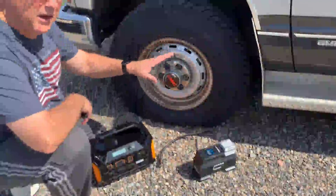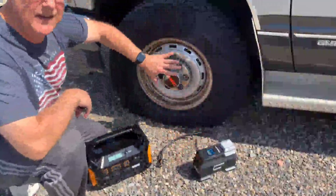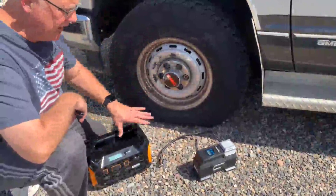The 12-volt lighter plug on my truck doesn't work, so I use this external battery to power my pump because my tire keeps going flat. I need to get it replaced, but right now I'm just going to go ahead and pump it up using this battery.